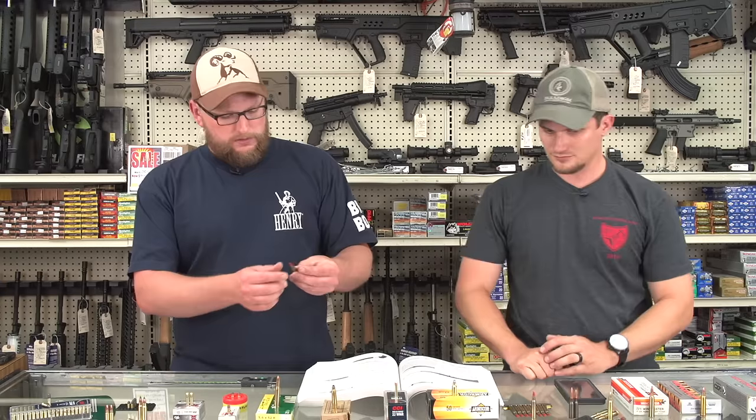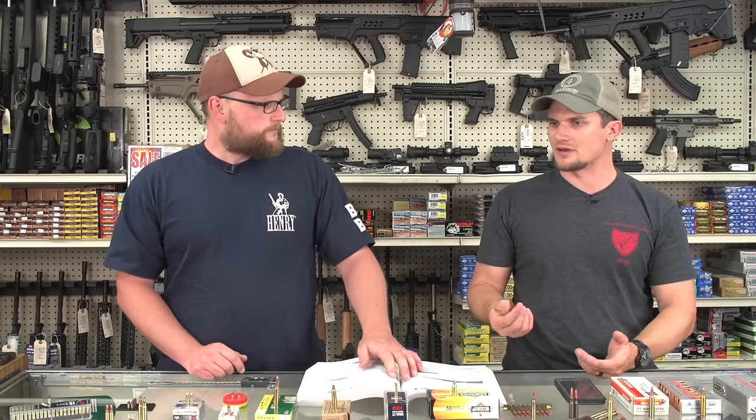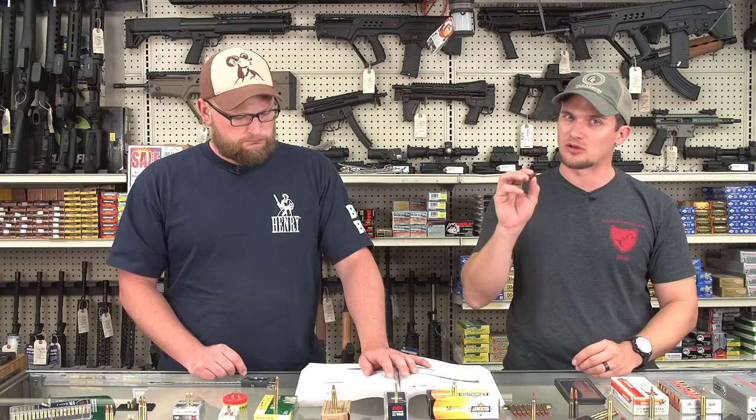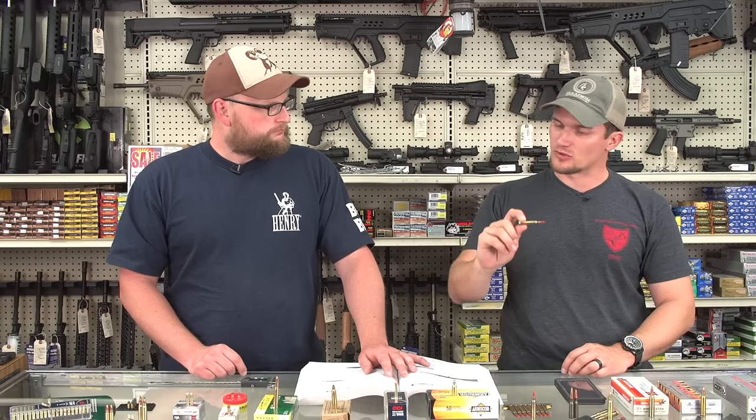We have a few varieties of 223 ammo right here — this is actually a military tracer round. You can see a brass case with a bottleneck. It's a bottleneck cartridge with reasonable case capacity. It's a centerfire cartridge, so it can be reloaded quite easily. Nominally you've got anywhere from around 55 to 62-grain projectiles as the norm for military 556 ammunition, up to 77-grain for specialized military operations, and even 80 to 90-grain projectiles for competition use that you single-load in an AR platform.